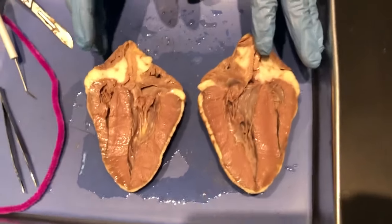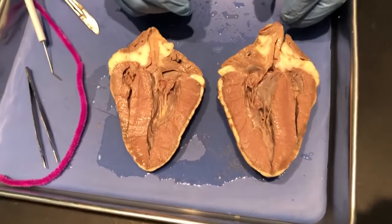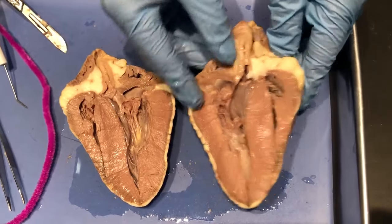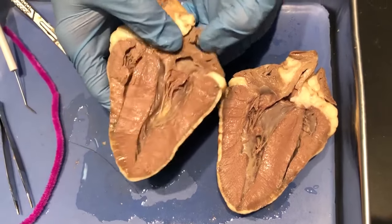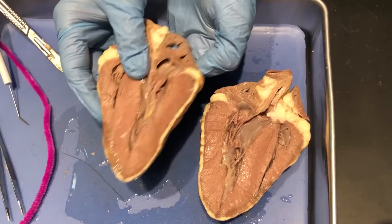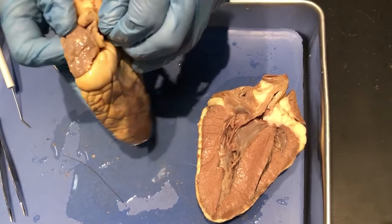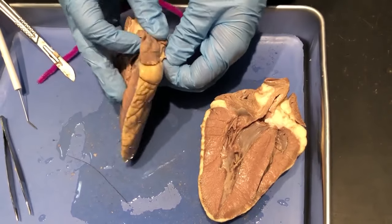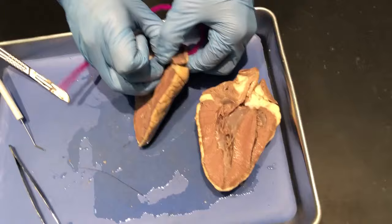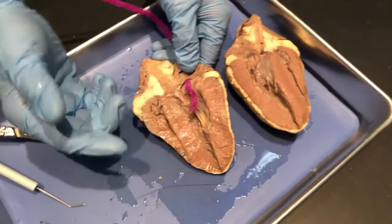There's the inside of the heart right there — please write down your observations in the comment section. There's a lot to really take in. Let's start up at the top — this is an atrium right here. I'm going to put this pipe cleaner through there to kind of highlight how blood flows through the heart itself. So we have up here the atrium, which essentially acts as a waiting room for blood.